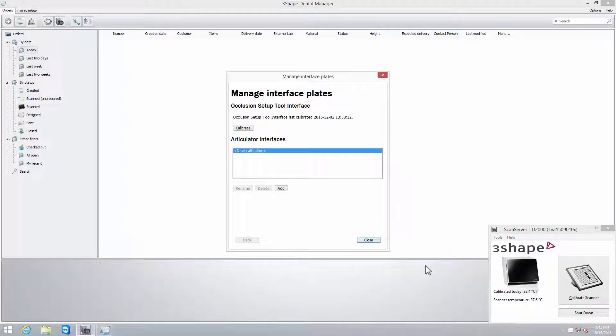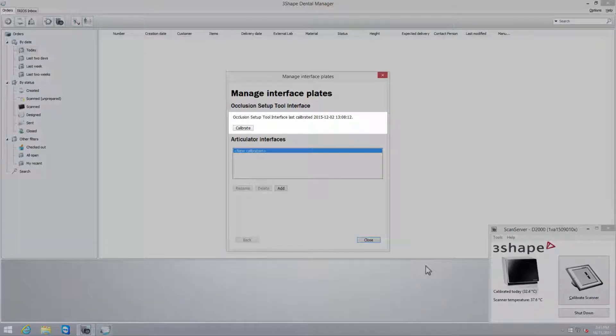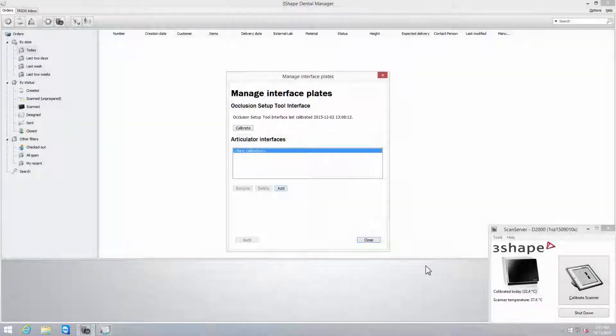In the Manage Interface Plates window, a new calibration date will be visible. Calibration must be done once, but we recommend recalibration if the scanner has been moved. Now you can close the dialog windows.